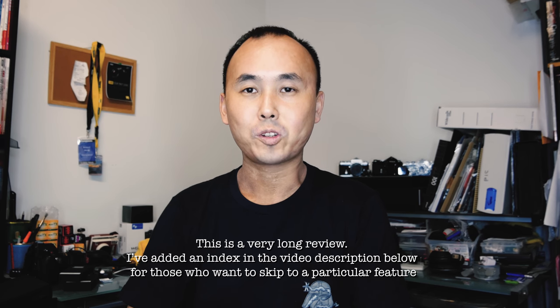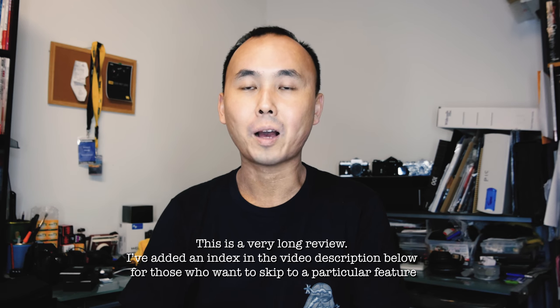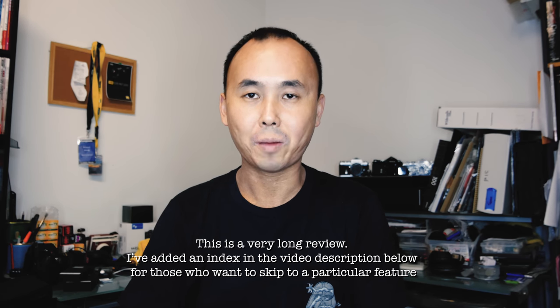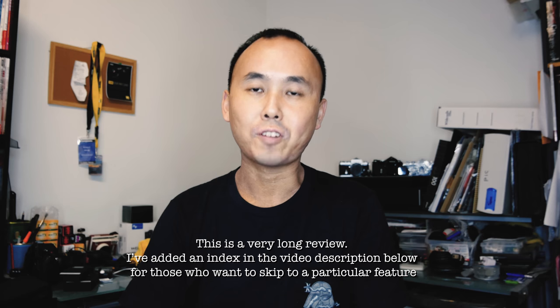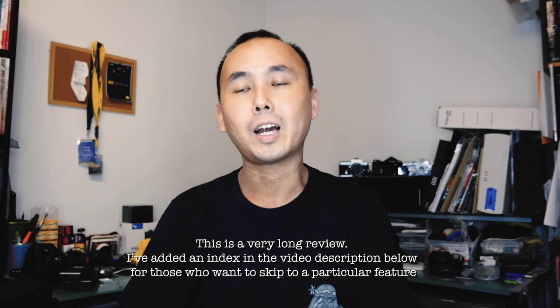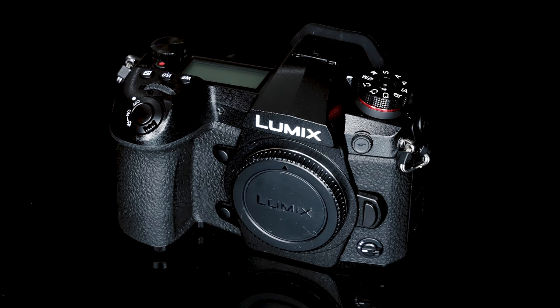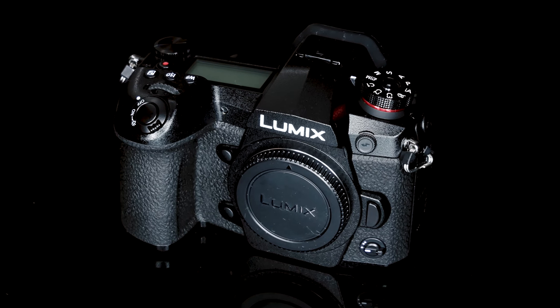Hi, good night everyone, Richard Wong here. Panasonic has just announced their new Lumix G9 mirrorless camera. This is the new flagship camera specially designed for photographers. The other flagship camera they have is the GH5, which is designed for videographers or hybrid shooters that do both photo and video. I just happened to have a G9 in my camera bag, so let me quickly share some of the new features, changes, and what I think about this camera.